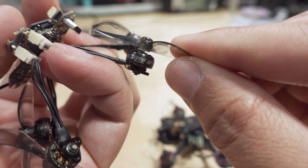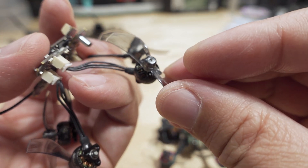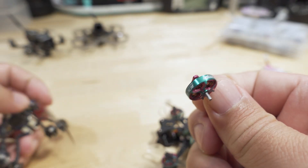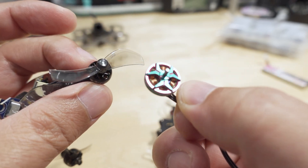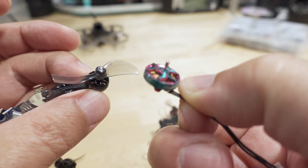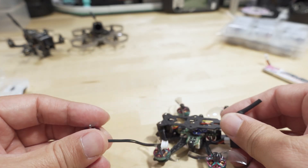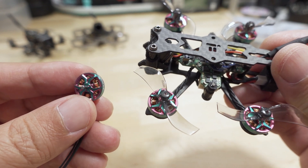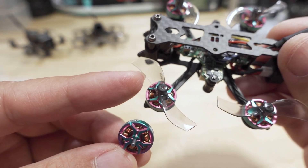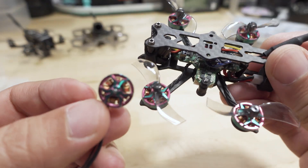These originally came with 0802 17,000 KV motors. I'm using the same props, but the prop shaft is now a 1.5mm prop shaft. On the iFlight motor, these 0802s came with a 1mm prop shaft, while these RCN Power motors come with a 1.5mm prop shaft — so you need the 1.5mm prop shaft hole for the same props. I'm using the Gemfan 1610, a 1.6-inch or 40mm propeller with the 1.5mm prop shaft.